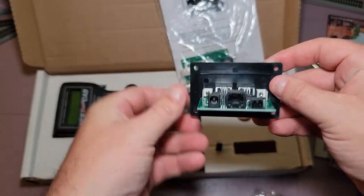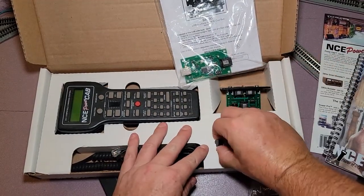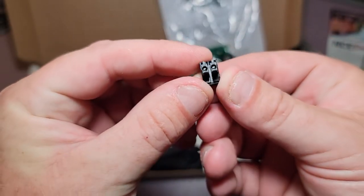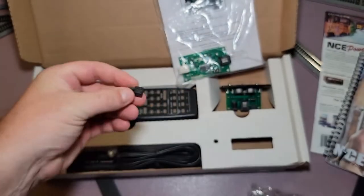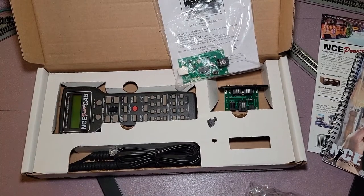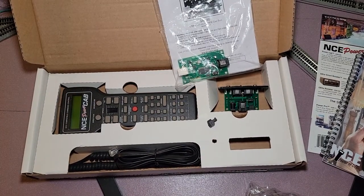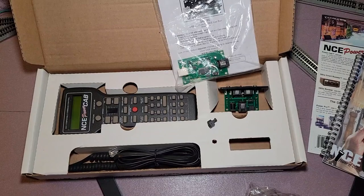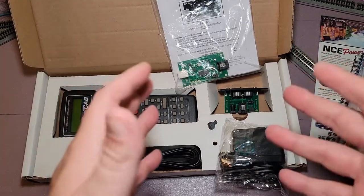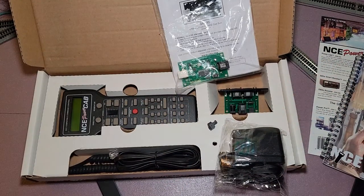Okay, enough of the soldering irons — let's get back to looking at this stuff. Everything looks really good here on my side. There's a little bit of dust on it, probably from sitting there. We have not powered it up yet — I just want to do an unboxing. The next video about this product will be me hooking it up to the table.